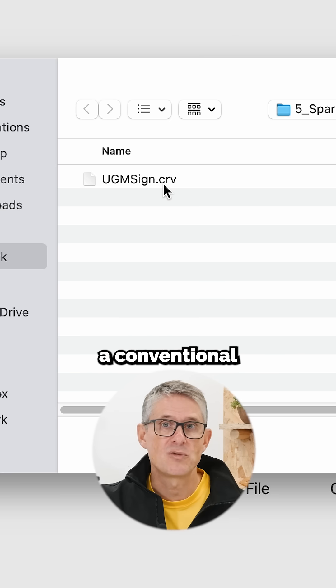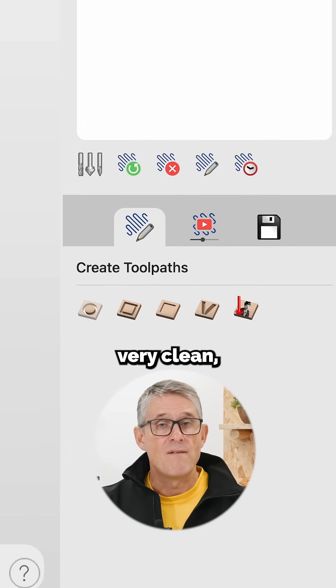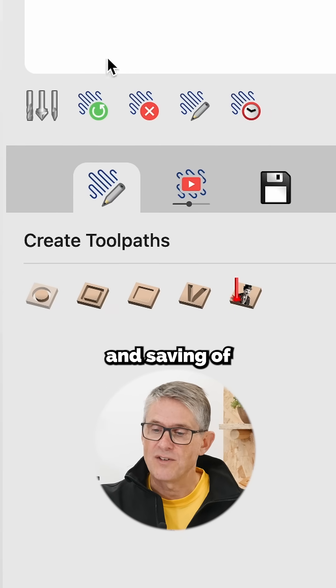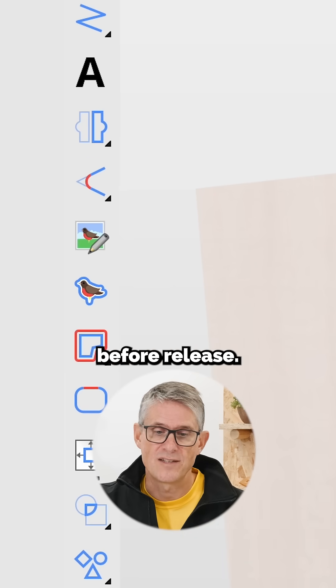I'm opening up a conventional CRV file that was actually made in VCarve Pro. We've kept it very clean, covering creating toolpaths, the simulation, and saving of those toolpaths once they're done. I guarantee that some of these tools are going to change before release. It's just the one view,